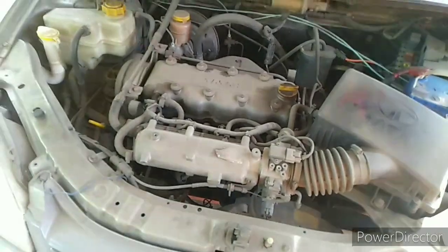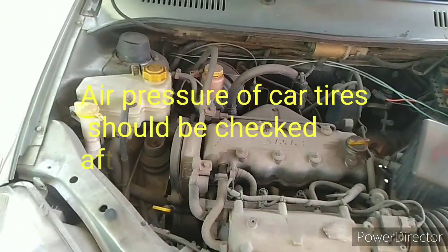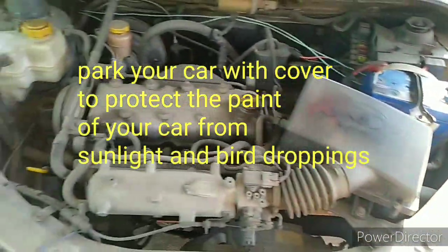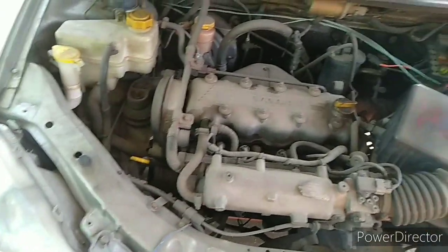This technique will help you prevent your car from flat spots and from rodents. Also, when your car is not in use, you have to check the coolant level, the brake oil level, the battery, the water level of the battery, the engine oil level, and also the motor oil level.